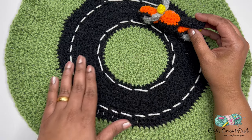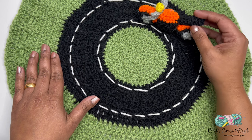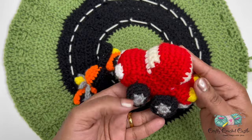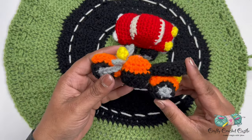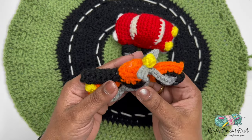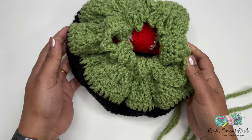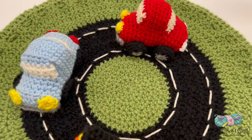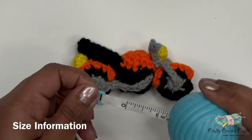This smaller motorcycle would be a perfect addition for our road drawstring bag play set. This play set has a road drawstring bag which has road designs on both sides, and a car. You can attach a keyring to this project and use it as a keychain as well, or you can crochet it and add it to your drawstring bag play set. The pattern for the drawstring bag, the car, and the other motorcycle are available in my YouTube channel — links are in the description box below.